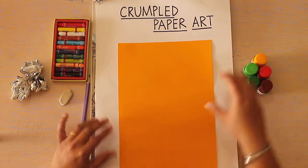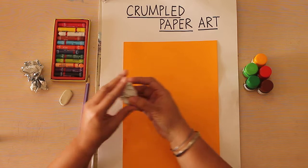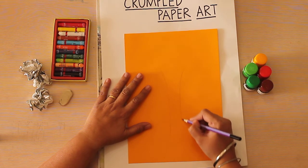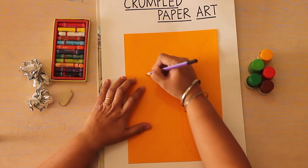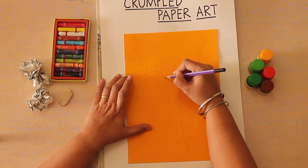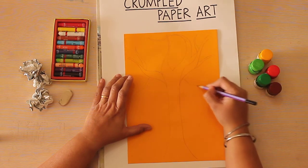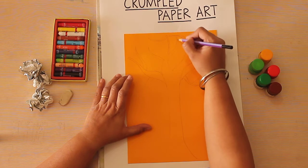Here we are going to make a tree, and we are going to see how we are going to use the crumpled paper to draw the leaves. So let's start — I'm going to start by drawing the stem. It can be a very basic drawing, nothing much in detail.